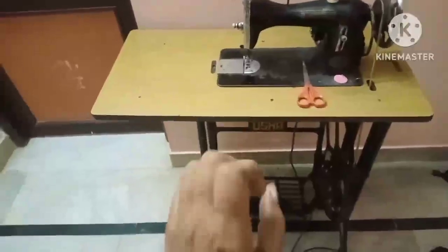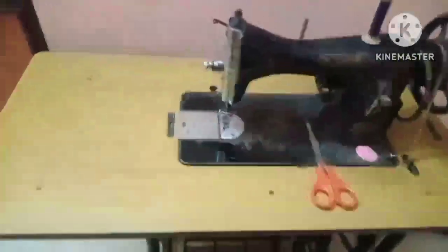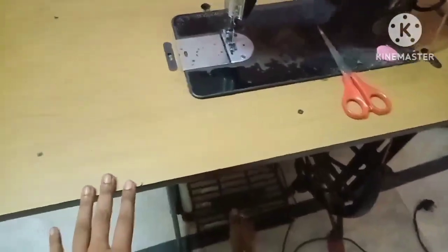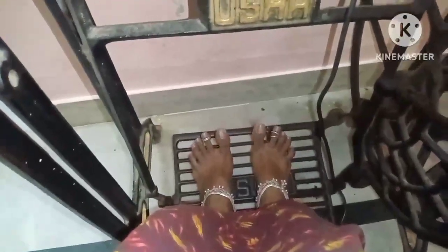First, we will see the pedal. We will stitch the pedal in two steps. We will do exercise, and that is why we have to do the back bone.